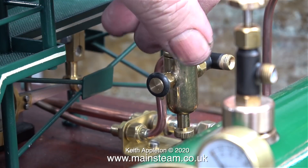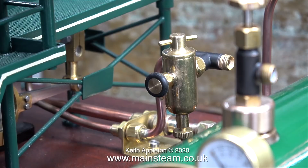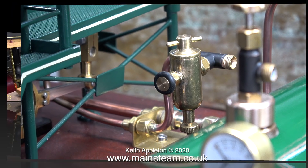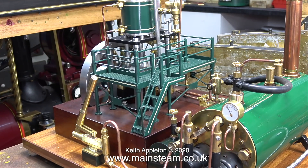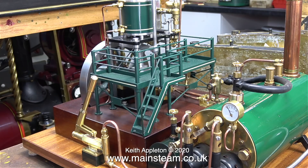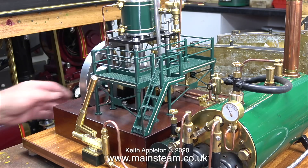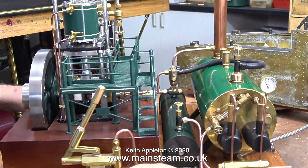The gas burners have been lit for a while. All I need to do now is temporarily fit a piece of silicone rubber tubing between the valve on the boiler and the inlet to the displacement lubricator. Once I did that and opened the steam valve on top of the boiler, the engine burst into life. If you look at the pressure gauge you will see that there is hardly any pressure at all in the boiler, but the engine's happily running quite well.